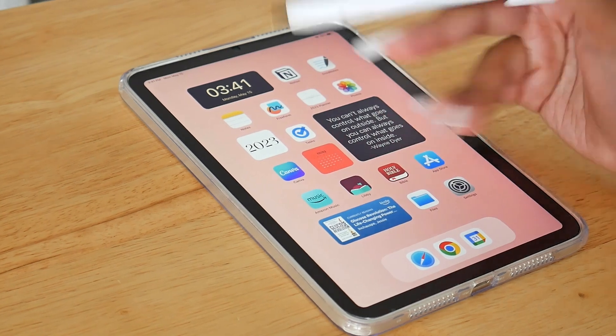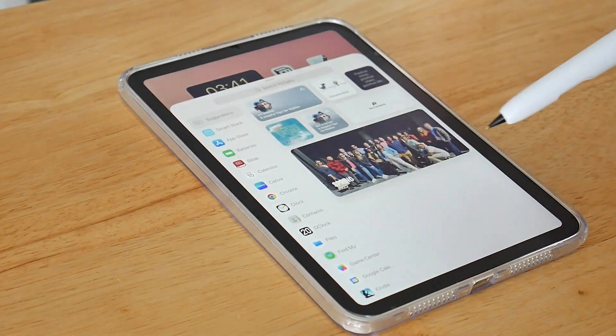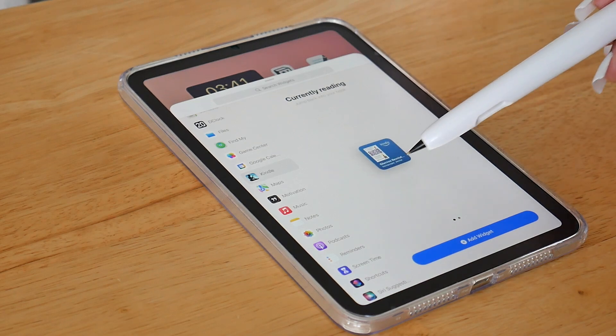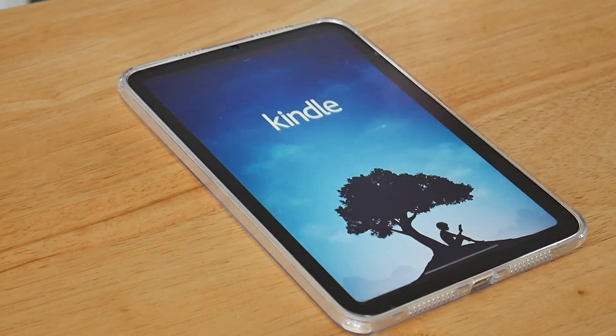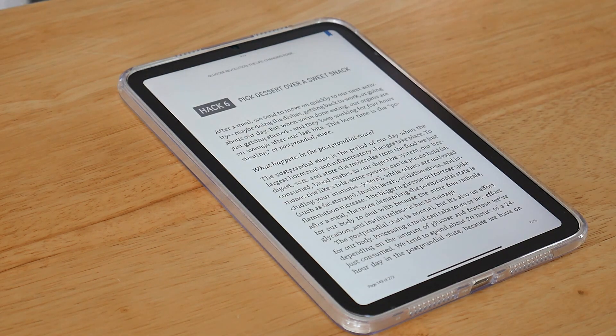This is also a widget. If you come in to explore widgets, you'll see there are so many you can look through, but there's also a Kindle one. You can add either a small or medium Kindle widget to your home screen for easy access to your books. If I just tap on it, it takes me to my current book, which is Glucose Revolution. I was recently reading on my phone, so it's asking if I want to go to the page I was on last.